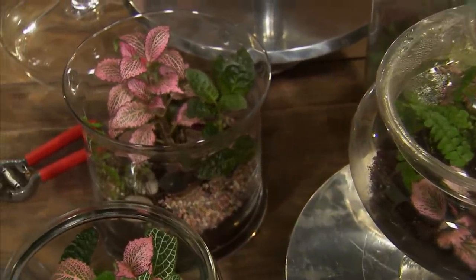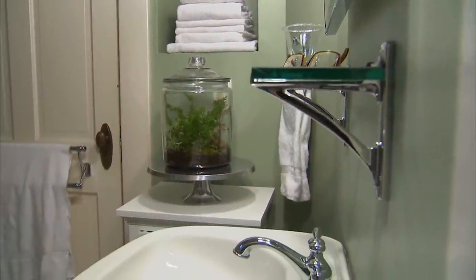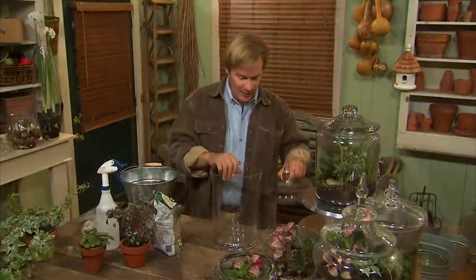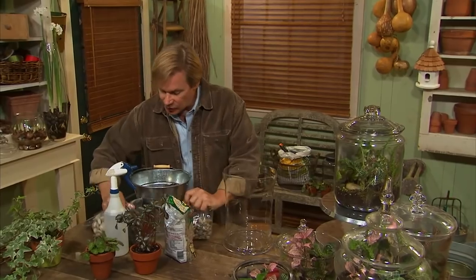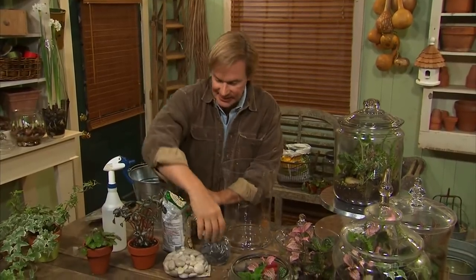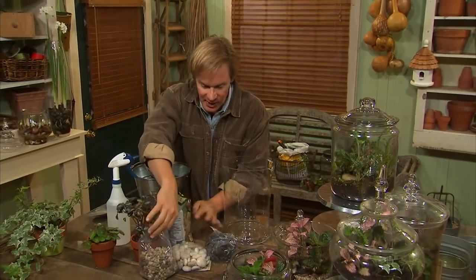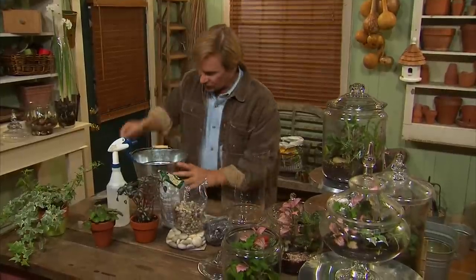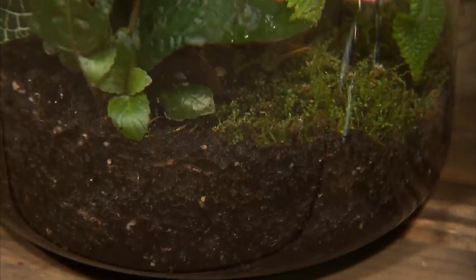These can look great in a kitchen or even a bathroom. When you create a terrarium, the main thing to keep in mind is just have some fun — it should be a creative expression. All you need are a few basic elements. You need a container, of course. And then at the bottom you're going to put a gravel base — those can be in any sort of shape and form, like these big black ones, white ones, and mixed ones. And then after that, you're going to add a layer of good potting soil.